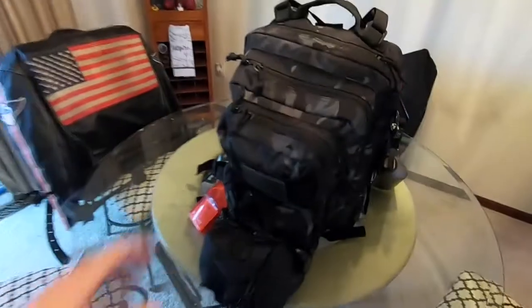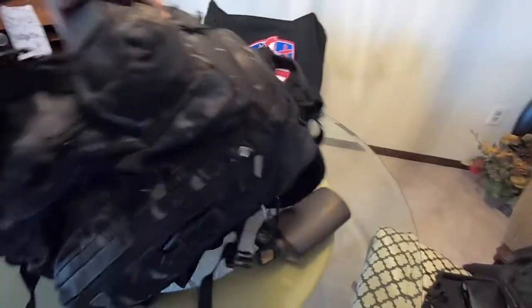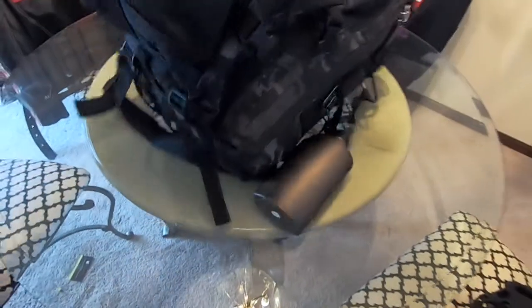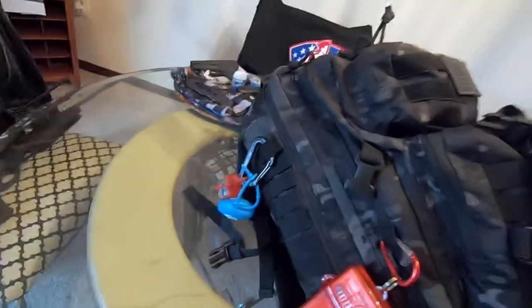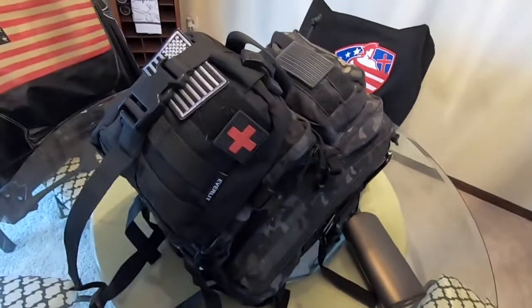My typical bug out bag can be equipped to fit on my motorcycle — on the back of my Fat Boy. Sometimes if it's a shorter trip and I need to bug out on my bike, I won't pack it as full as you'll see here. But this is my typical bug out bag, and it's always in my truck or by my door if I need to jump on my bike and go.